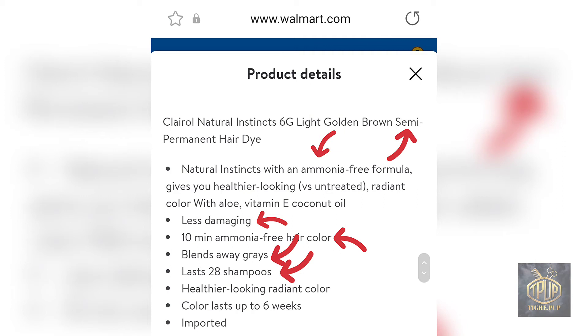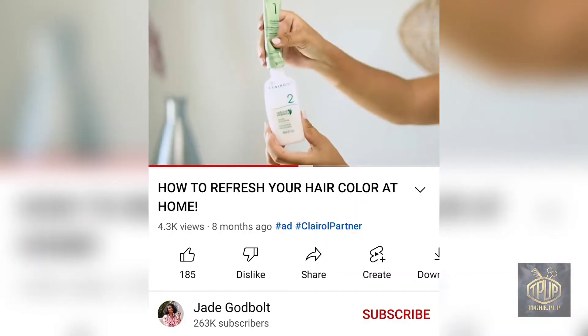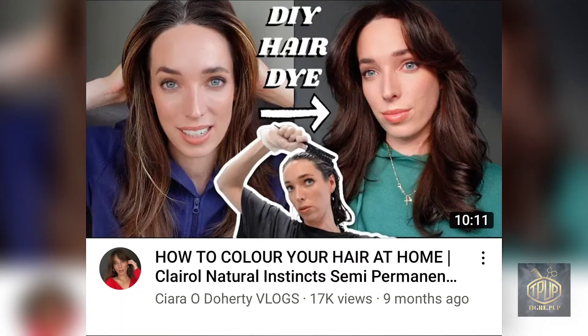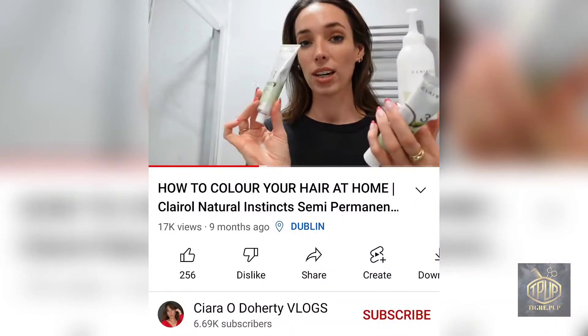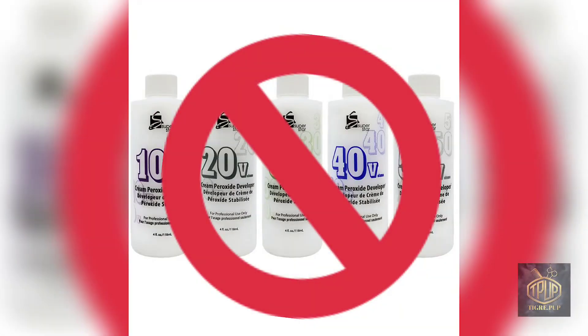I'm including this not to bash a company, but because it's something you should keep in mind. I explained everything a semi-permanent does and how long it lasts, so now I want to show the research you should do before applying any hair color. Here's a YouTuber doing a video about the same Natural Instincts product — the box says demi-permanent, but when you look at the instructions, it says semi. In her video, she's mixing two bottles together, and here's another woman doing the same thing. But as I mentioned, you don't use any developer or activator with semi-permanent hair colors — you use them straight out of the bottle. So this is essentially a mystery product — it's probably a demi-permanent, but just keep these things in mind.